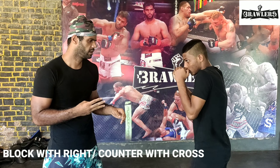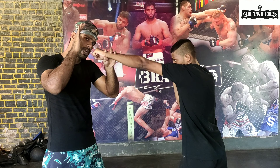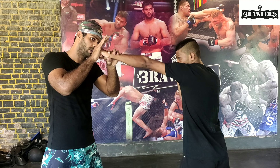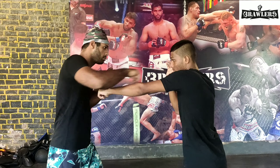This is our third technique. Again, he is going to throw a jab and I am going to stop his punch with my right hand. I am going to stop it here and slide my right hand to his face from over. Again: he throws a jab — stop — throw a right. Stop, throw a right.